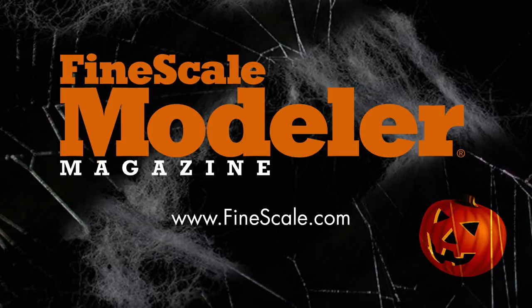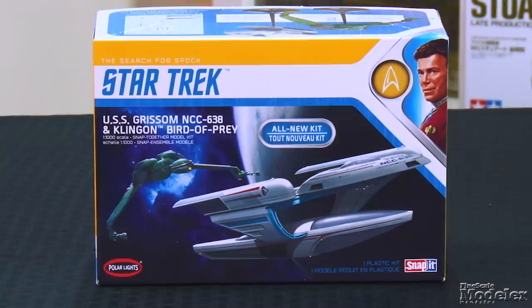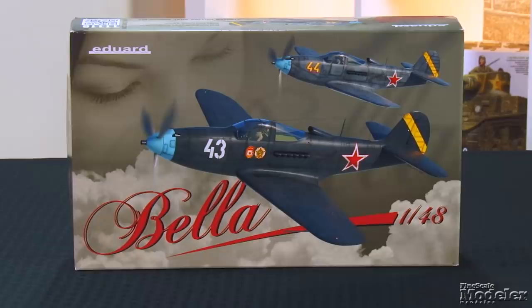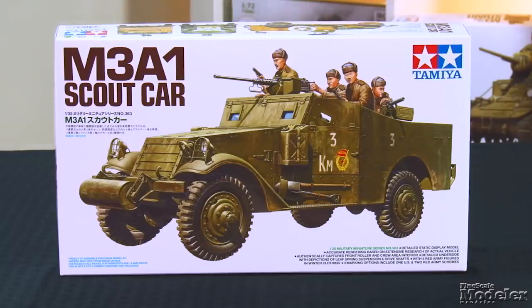This episode of Fine Scale Modeler's New Product Rundown features Polar Light's Grissom and Bird of Prey, Bronco's Flamm Panzer II, Flyhawk's Bismarck, Eduard's Mucha Bella P-39, and Tamiya's M3A1.